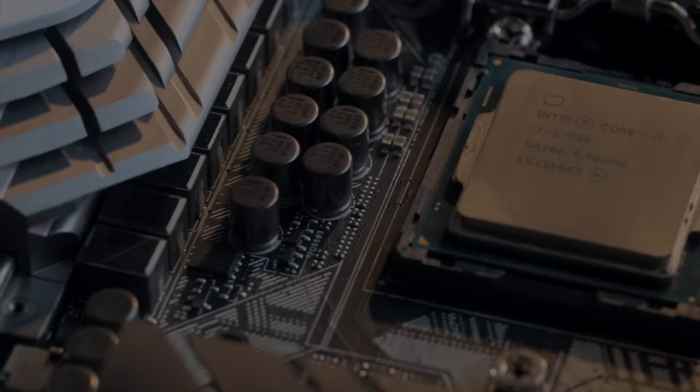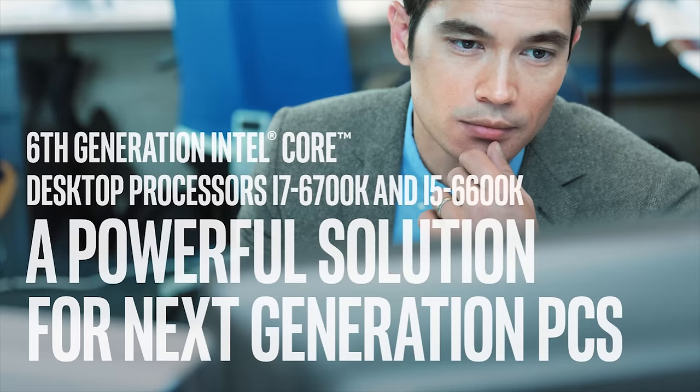Intel brings DDR4 to the mainstream with their new Core i7-6700K and Core i5-6600K processors. Check out the link in the video description to learn more.